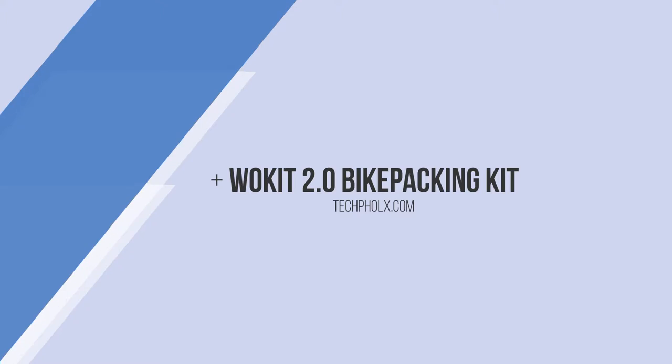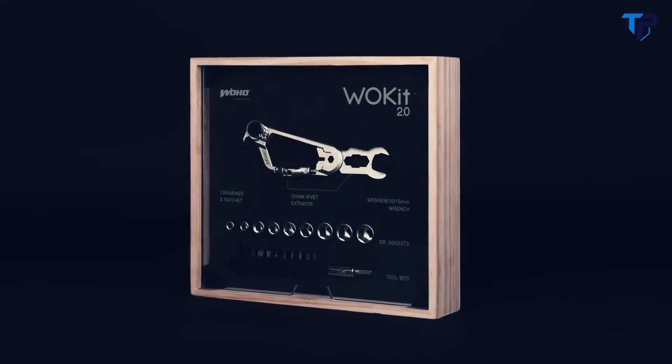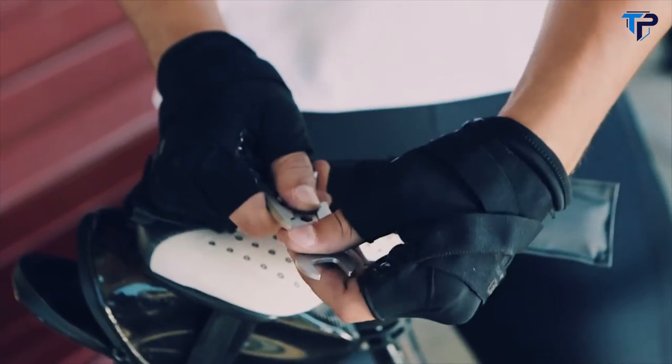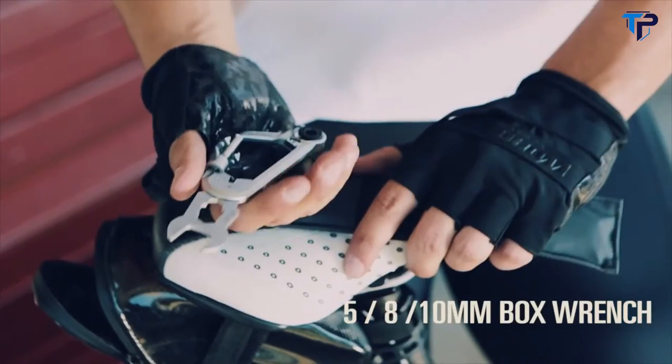Introducing our award-winning next-generation product, Wokit 2.0, which replaces 28 tools and weighs only 130 grams. Now you can have your mind at ease while you're out there riding. With only a couple of moves, you already have a fully functioning tool that can fix any problem on your bike.